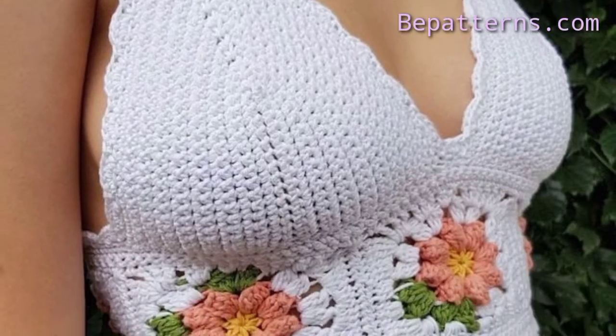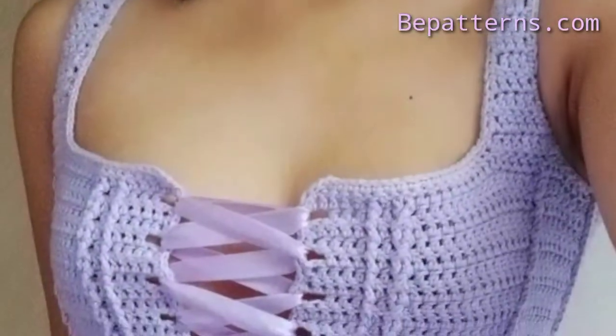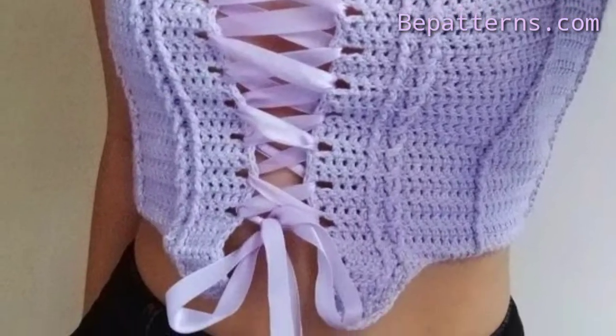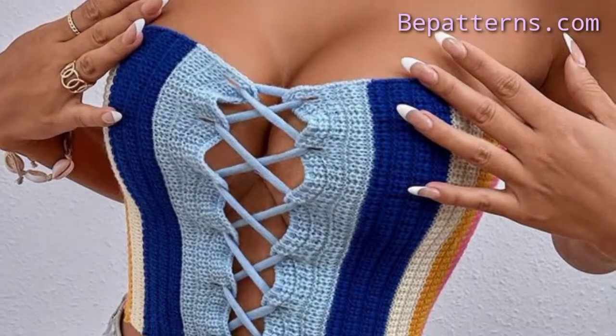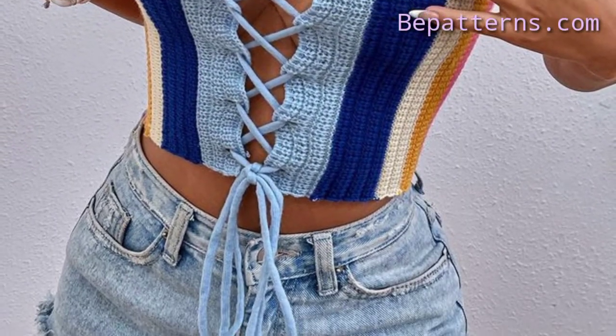So friends, keep watching my video and stay connected with me. Today in this video I am going to show you classic gorgeous crochet tops. These crochet handmade tops are so classic, so elegant, and so amazing. I hope that you will love these crochet tops ideas.